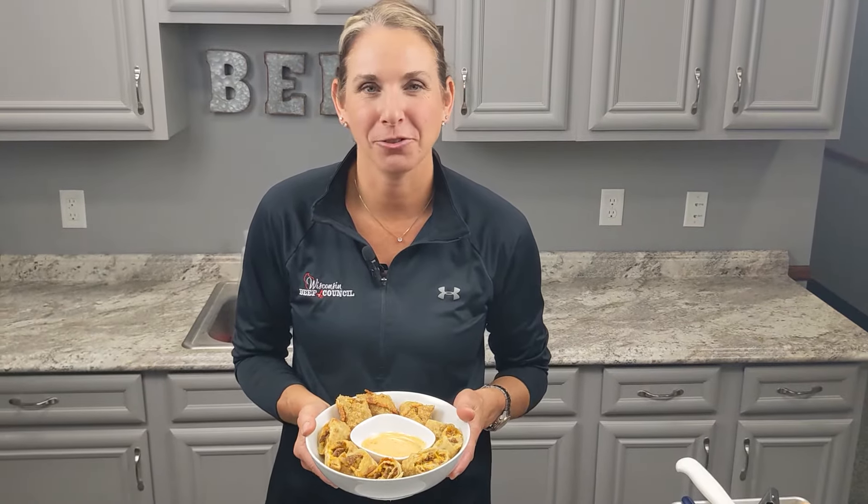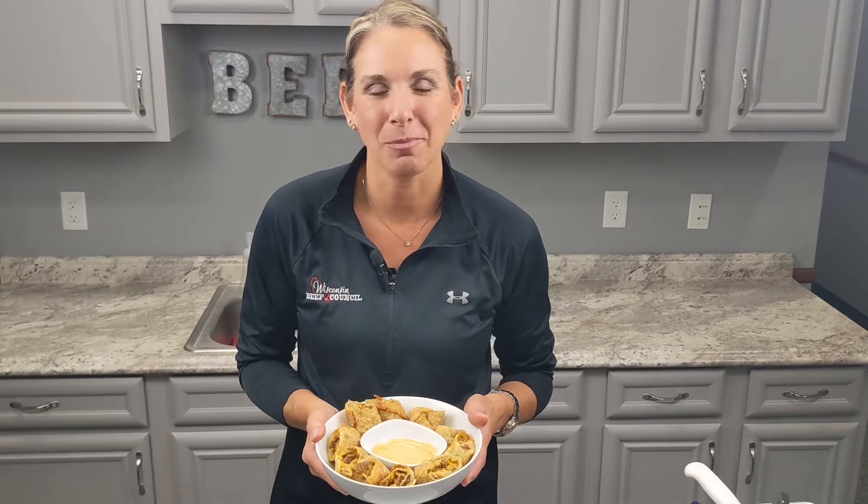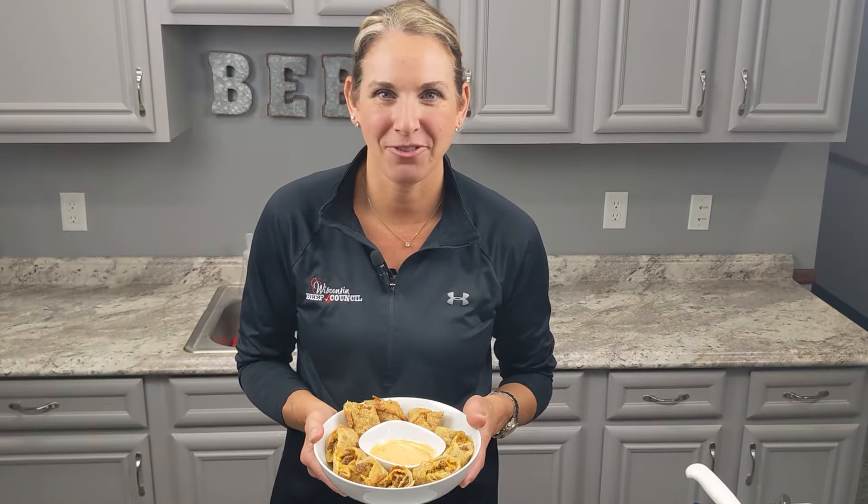You gotta try our homemade beef egg rolls. We took all of the traditional flavors of a cheeseburger and rolled it up into a tasty egg roll. Beef — it's what's for dinner.